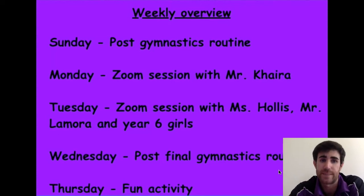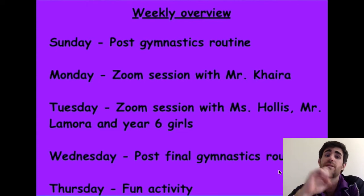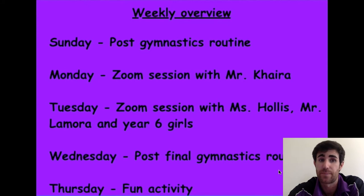For today, we need to post a gymnastics routine including all the elements that we have been learning these last weeks. Remember, you need to include at least two balances, two rolls, two jumps, and two different ways of traveling. If you want to include more, that's perfect. It should be a routine for around one minute.